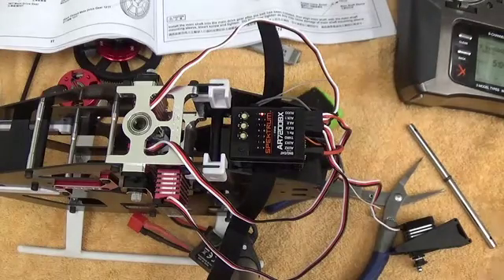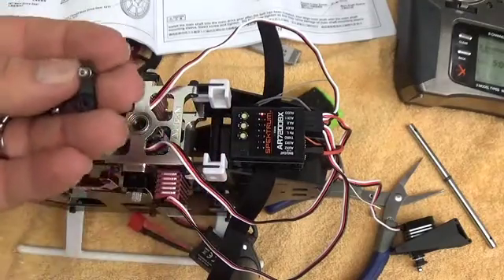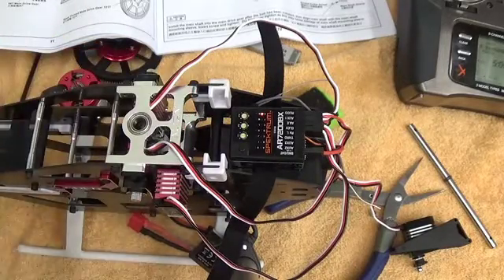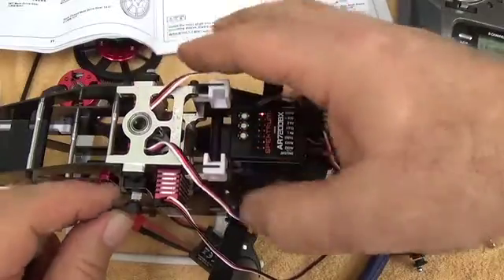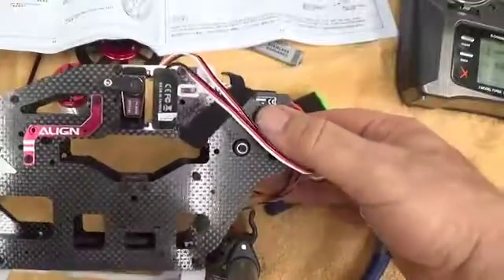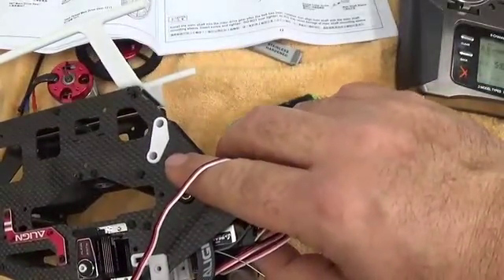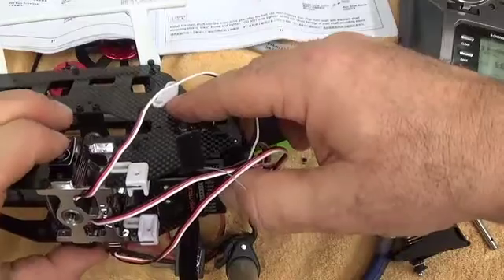On the Spektrum AR7200BX and the Microbeast Pro, setup mode G is where the servos go to their natural center position. What I have here are my servo arms already set up — two built with the ball link facing to the inside, and the third one with the ball link facing out. To make my life simpler, I'm going to put these servo arms on at approximately the middle point. This is about as close as I can get with the servo splines — we haven't done any sub-trim yet.